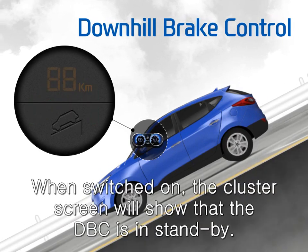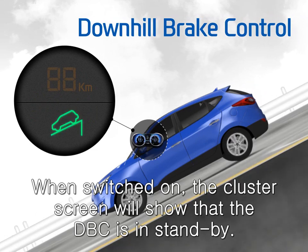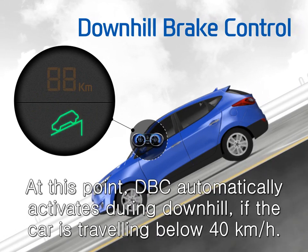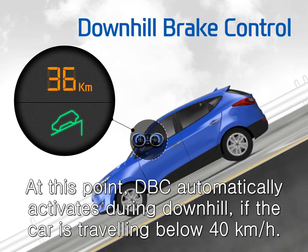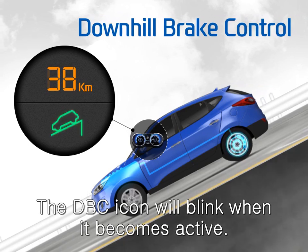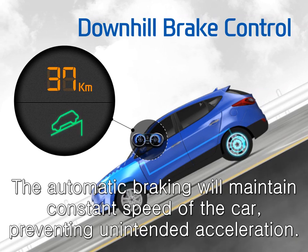When switched on, the cluster screen will show that the DBC is in standby. DBC automatically activates during downhill if the car is traveling below 40 km per hour. The DBC icon will blink when it becomes active. The automatic braking will maintain a constant speed of the car, preventing unintended acceleration.